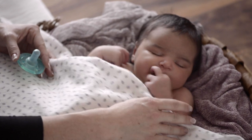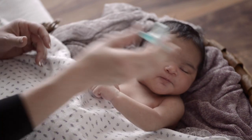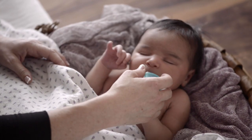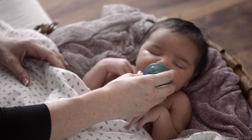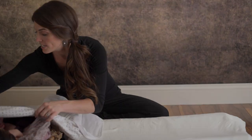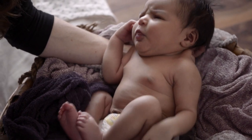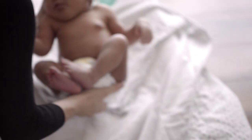Parents think, 'Oh, she doesn't want her arms in the swaddle,' but it's not true at all — it's simply a reflex. And look where her reflex is going: right to her mouth. She's nervous because her arms are not swaddled. So we're going to swaddle her today and make her feel nice and happy. I'll take her pacifier out and show you how nicely the swaddle will calm her down if she gets fussy.